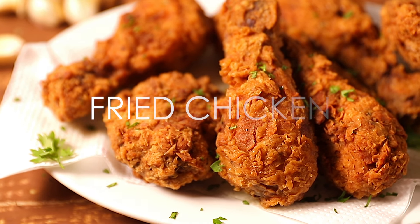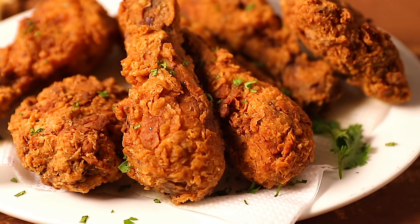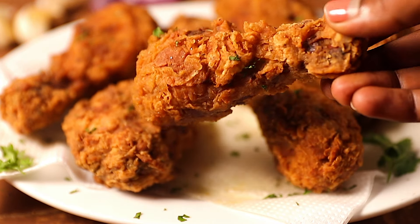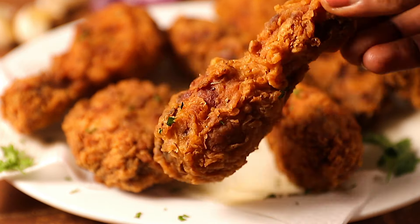Hello guys, welcome back to Phil's Kitchen. In case you're new here, my name is Phil. In today's video we are making fried chicken. I love fried chicken so much — these are crunchy, juicy, and a bit spicy. They're so easy to make, and it's one of those recipes I make when I'm having a really bad craving. I always serve mine with some hot sauce. This is so good, you will love it.